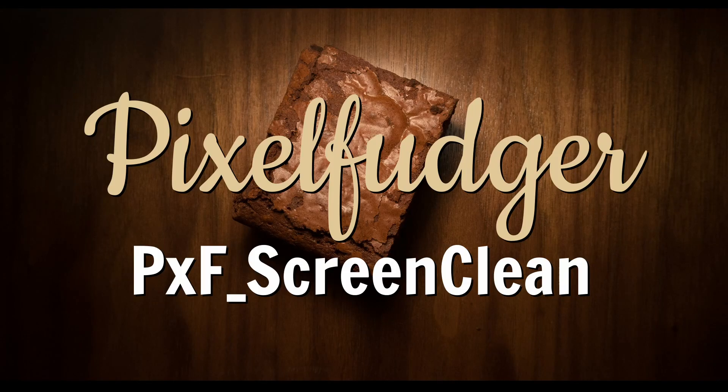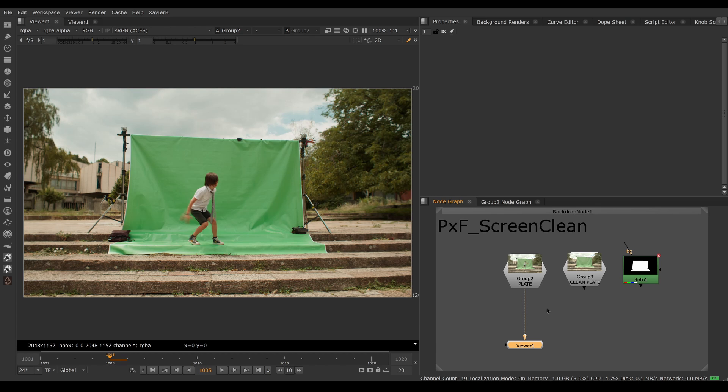Welcome to this overview of PXF Screen Clean. Here I have a green screen — it's pretty imperfect, with a lot of variation in the green. If I try to key this as-is, I'm going to run into trouble, so I want to neutralize the imperfections of my green screen.